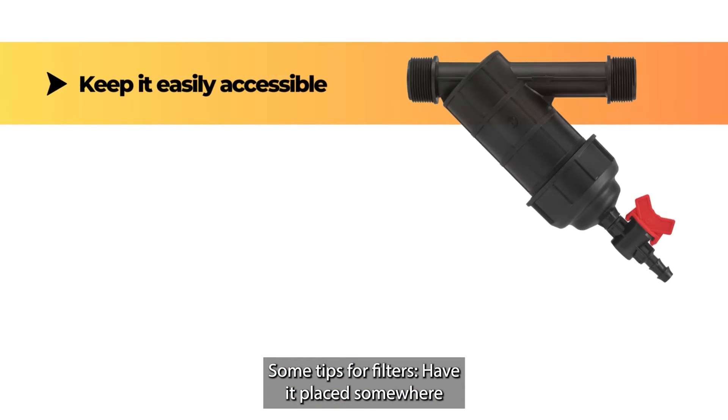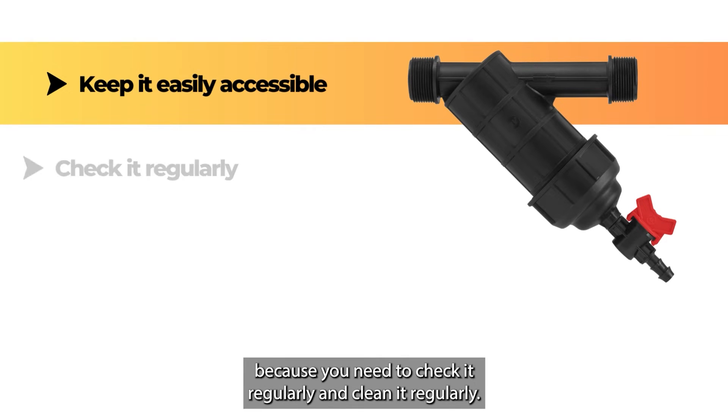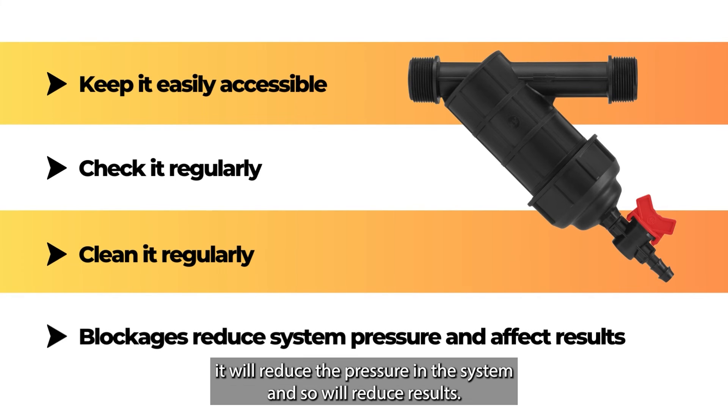Some tips for filters: have it placed somewhere that's accessible for easy maintenance, because you need to check it regularly and clean it regularly. If the filter gets all clogged up, it will reduce the pressure in the system and so it will reduce results.